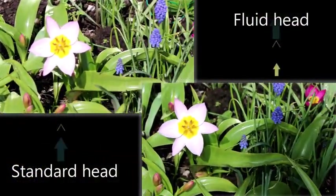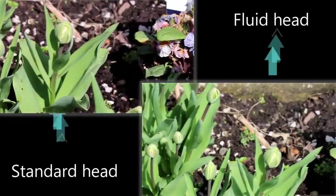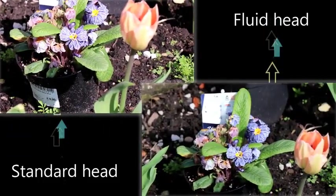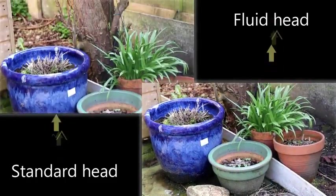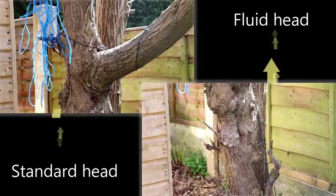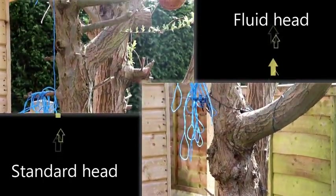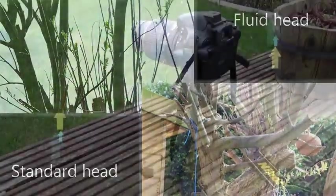Here's an example of a fluid head versus a non-fluid head system. You can see horizontally maybe it's not too different, but when we swap to a vertical shot you'll see that it's a lot jerkier with the standard head than it is with the fluid head. Fluid heads can be expensive, but if you are doing this kind of shot a lot it may be worth investing in one to make sure you get a nice, silky smooth bit of footage.